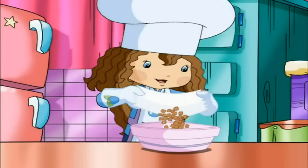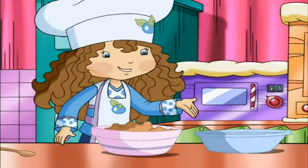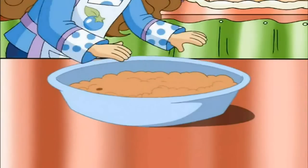Now you pour the crumbs in with the runny butter, so they start to stick together. Stir them. And when it's cool enough, like this bowl here, use your hands to mix the whole thing up. Now put them in the pie plate and squash them flat.